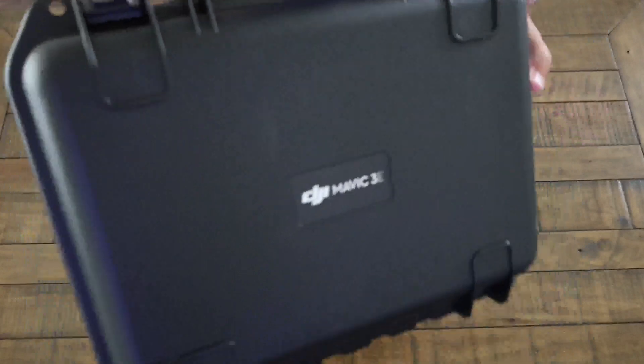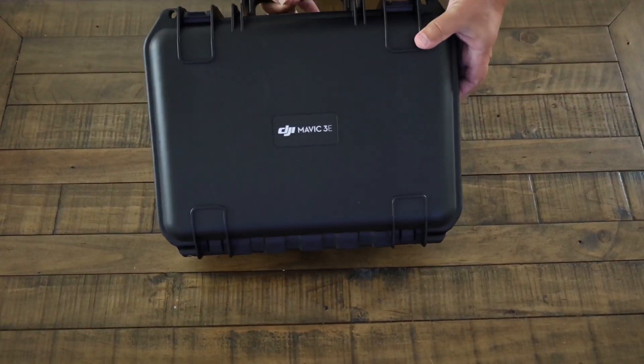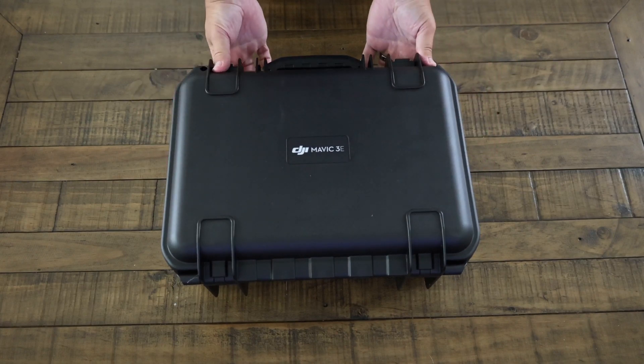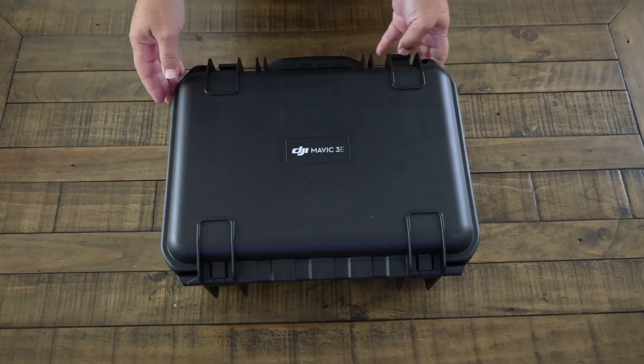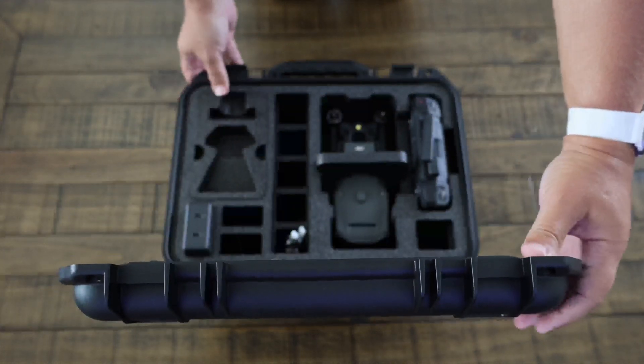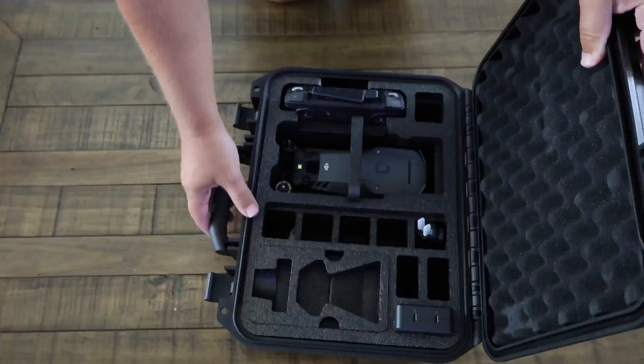The DJI Mavic 3 Enterprise comes in a rugged carrying case that protects the drone and its accessories from water, dust, and impact. The case has a handle and two locks, making it easy to carry and secure. Let's open up the custom case and see what we have inside.